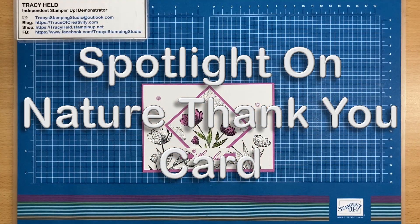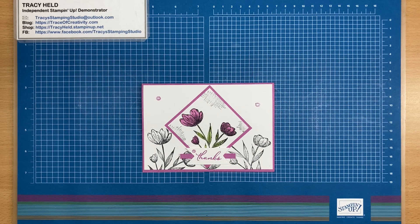Hello, thank you for joining me for today's video. My name is Tracy Held. I'm an independent Stampin' Up! demonstrator in Melbourne, Australia.